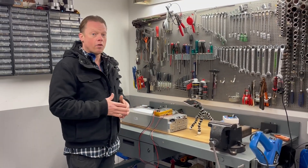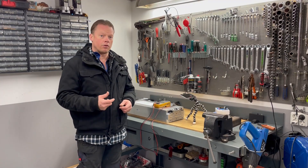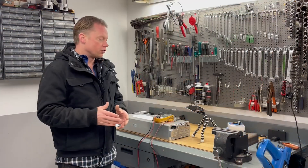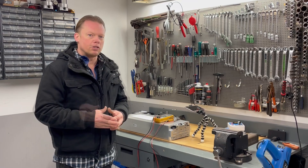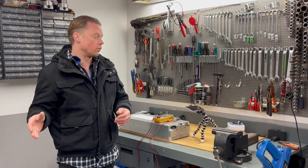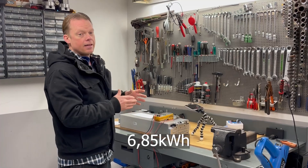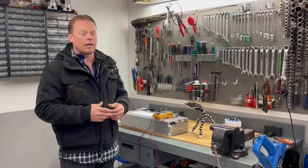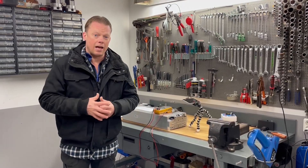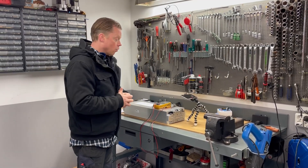This 8s module will be perfect for a 24-volt system, especially if you have Victron inverters, because those inverters have a huge voltage span. You can set the voltage in those inverters between 19 volts all the way up to 33 volts, which means you can use all the capacity out of this 8s battery module. I have used Victron myself and have been very satisfied.